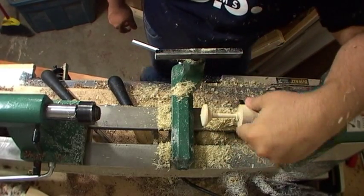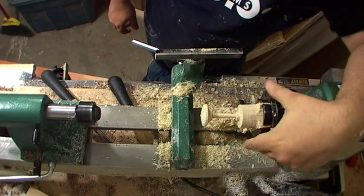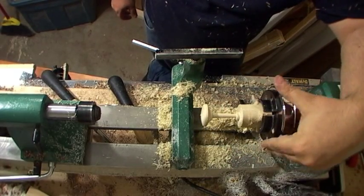Well, there it is — not too bad, rough. I mean it's poplar, but it did a pretty good job.